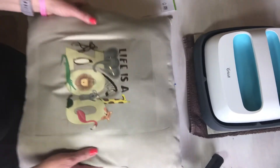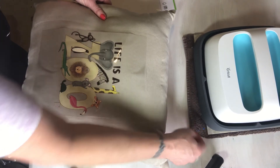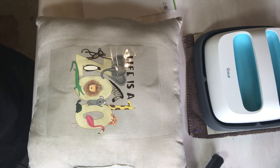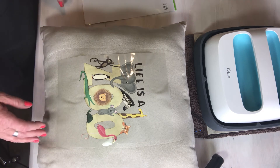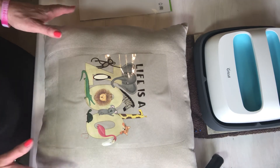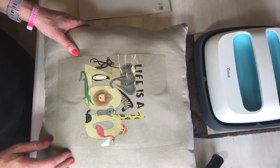That is a cool peel, so we just have to let it cool. Some things are cool peel and some are warm peel. The instructions say let it cool one to two minutes and remove. I'm not going to turn my EasyPress off just yet, just in case something when I begin to peel isn't adhered correctly — that way I can go back over and press again.